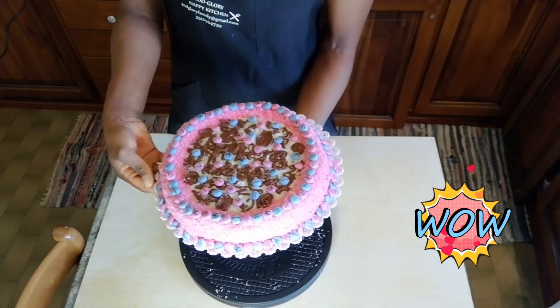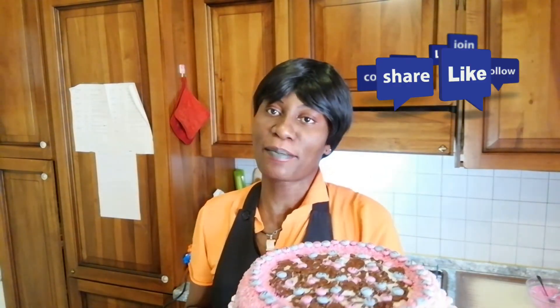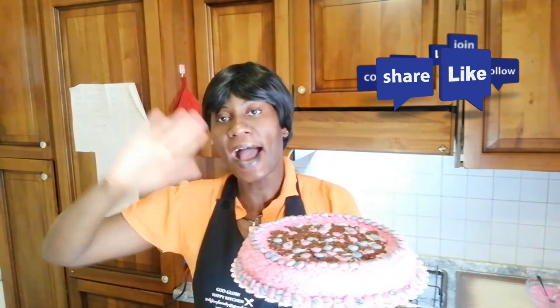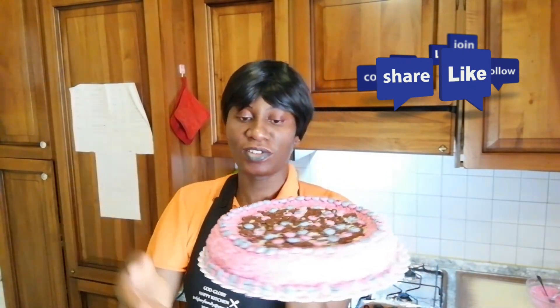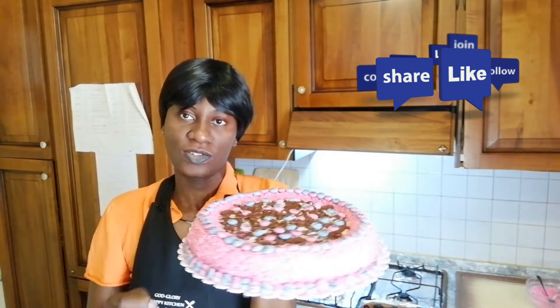Our marzipan cake is ready — totally easy to do with kids, very easy to make! Se vi piace questo video, commentate, mettete mi piace, iscrivetevi al nostro canale se non lo avete ancora fatto — grazie, Dio vi benedica! Thank you guys for watching. If you like this recipe, don't forget to give a thumbs up and subscribe to our YouTube channel. We have lots of recipes to share — bye bye, see you in our next video, ciao!